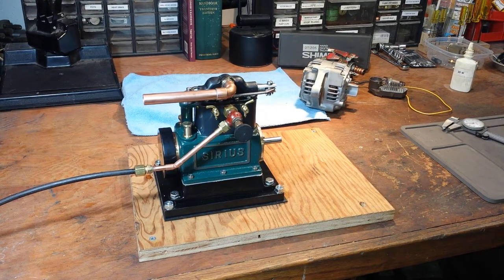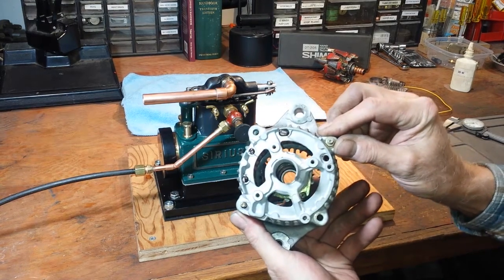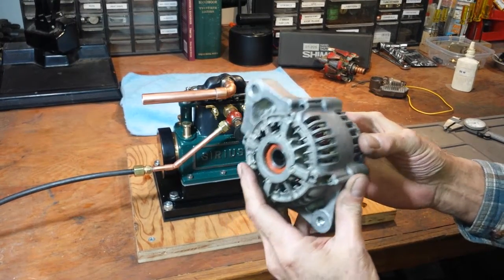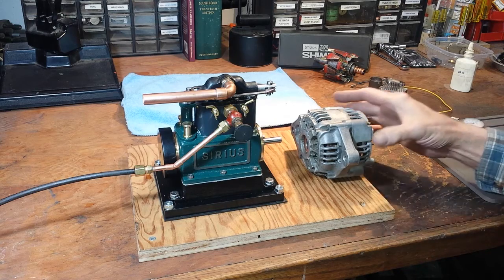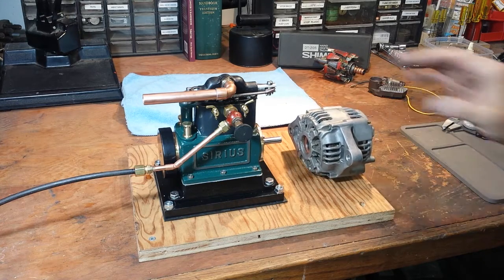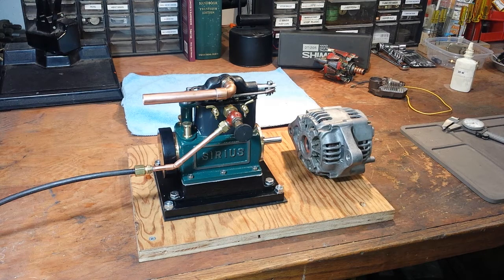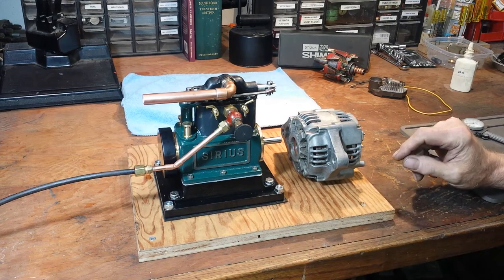I've spent the last couple of days working on coming up with a load for the engine. A guy I know has an alternator shop where he works on alternators, so I went and talked to him and explained what I was doing — he's kind of a hobbyist too. He had some of these small alternators. I've got the rotor out of this now because I'm going to machine on it. I think this was off of like a mid-80s little Datsun car. They're rated at 35 amps and they fit the scale better for the engine. I'm going to mount it in line with the crankshaft and use Lovejoy couplings to hook the two together. It's not so out of scale as what a big automotive alternator would be.